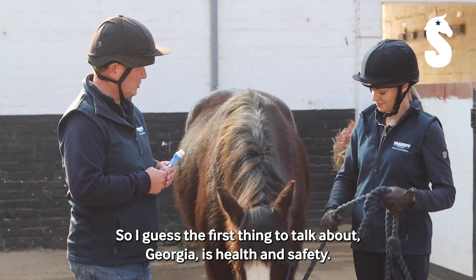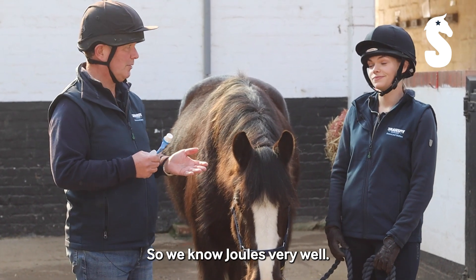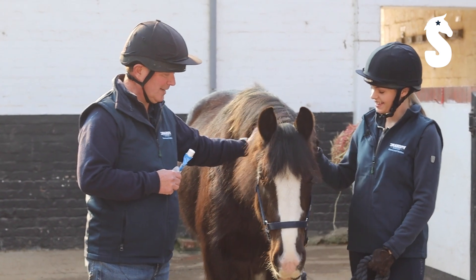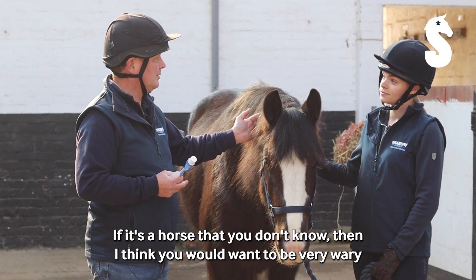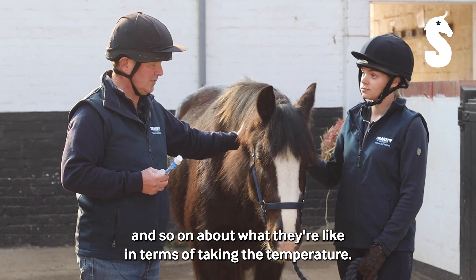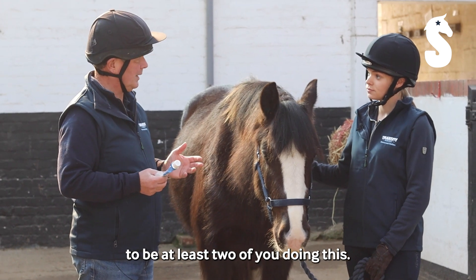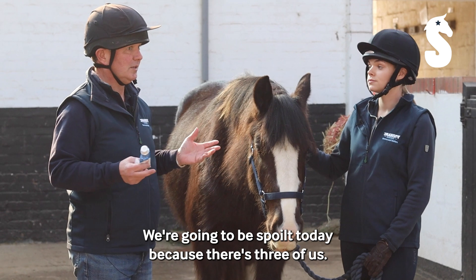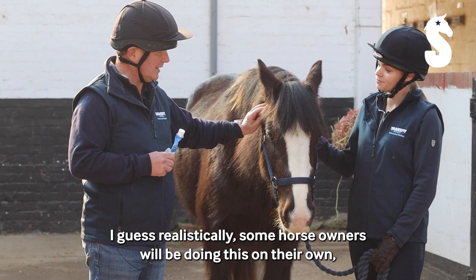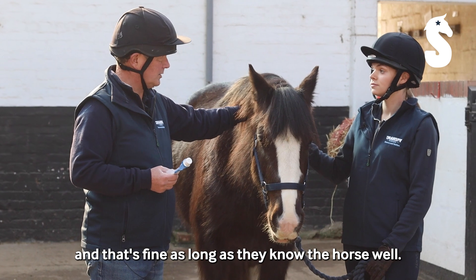So I guess the first thing to talk about is health and safety. We know Jules very well and we know that she's hopefully going to be very compliant and very good for us today. If it's a horse that you don't know, then you would want to be very wary, and you certainly need to speak to the owners about what they're like in terms of taking the temperature. I think the ideal setup is to have at least two of you doing this. Some horse owners will be doing this on their own and that's fine as long as they know the horse well.